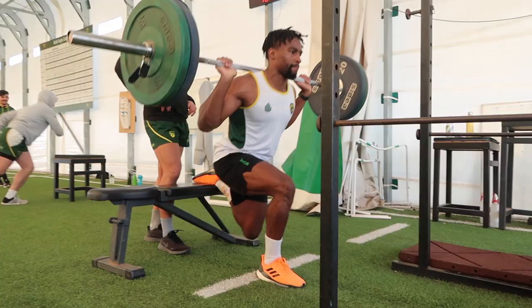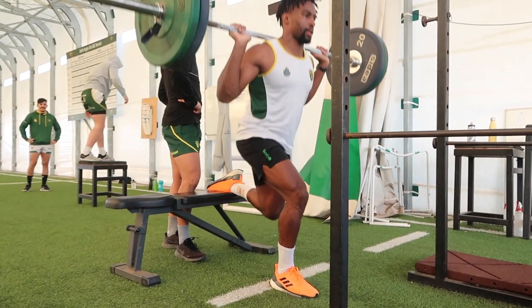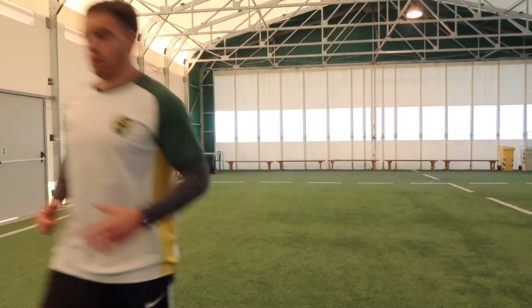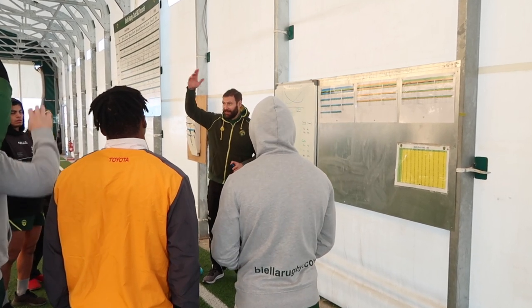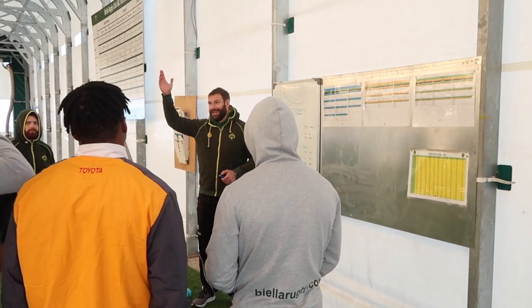Hey guys, welcome to the channel. Today we're talking about a lower body strength session for rugby players in season. It's been a while since I've done one of these example videos, so let's just get straight into it. We start off with a bit of a briefing just to go over what we're doing and where we're going with the program.